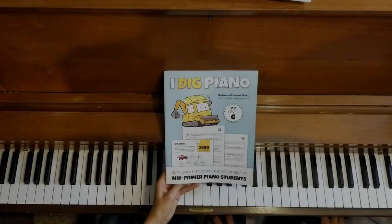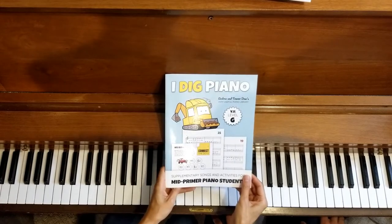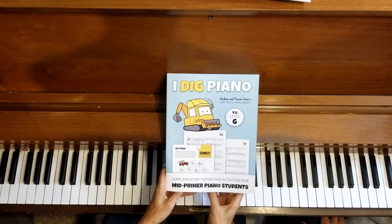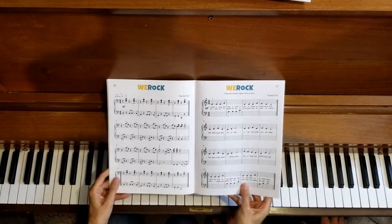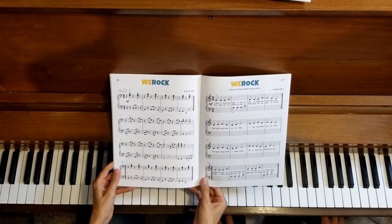Welcome back to the piano studio of Lisa Bailey. We are in I Dig Piano by Andrea and Trevor Dow. We're working on the duet on page 26 and 27, 'We Rock.'